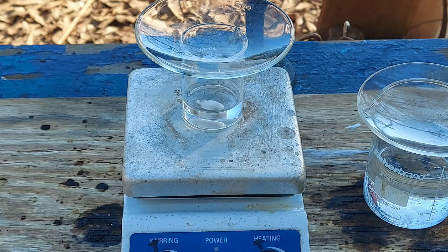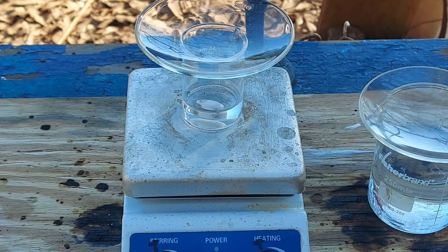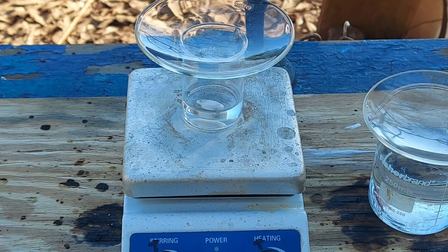What you see here is a saturated solution of sodium potassium cyanide. We've got about 20 mils of it, and over here we've got about 150 mils of a filtered saturated cadmium sulfate solution.